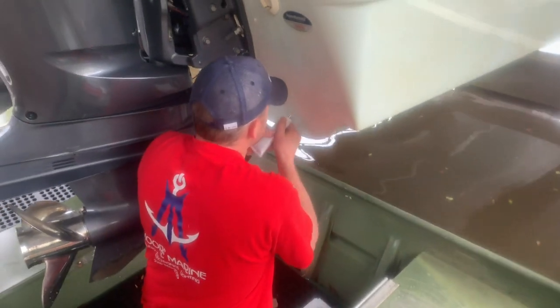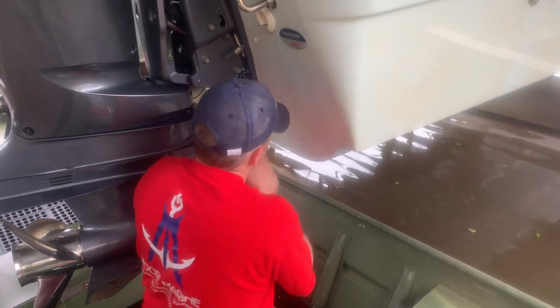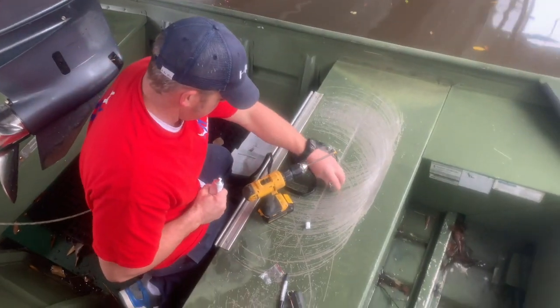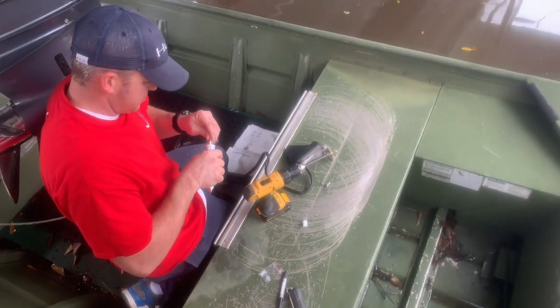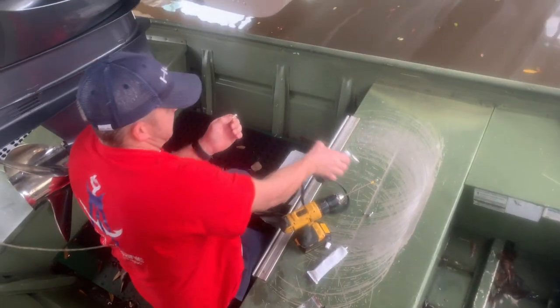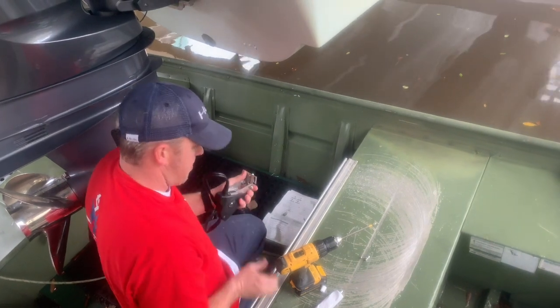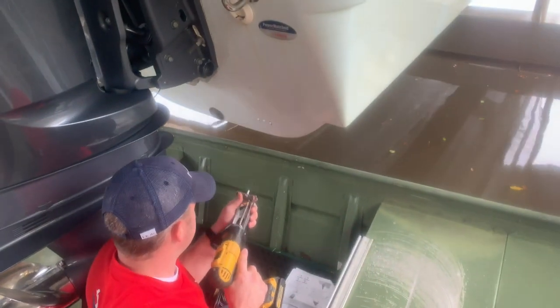Once we get that done, apply some 4200 inside the holes. Make sure you put enough in there so it comes back out just a little bit. I also like to put 4200 on the screws before installing them, just to get it in those threads so no water intrusion occurs.